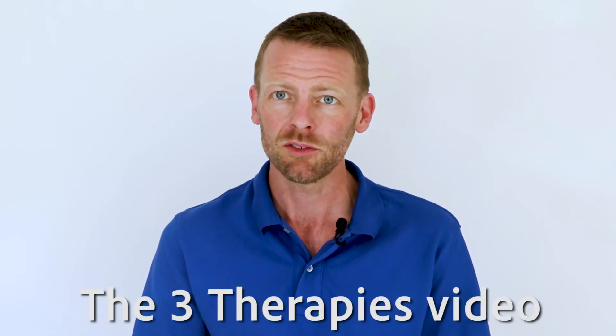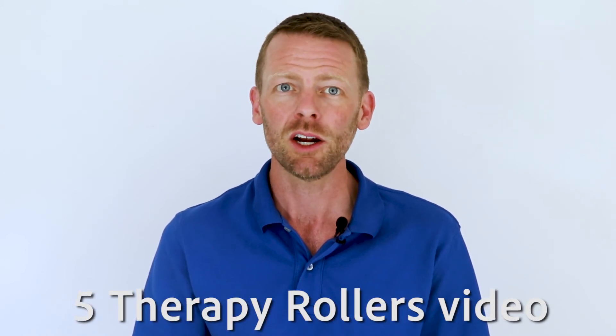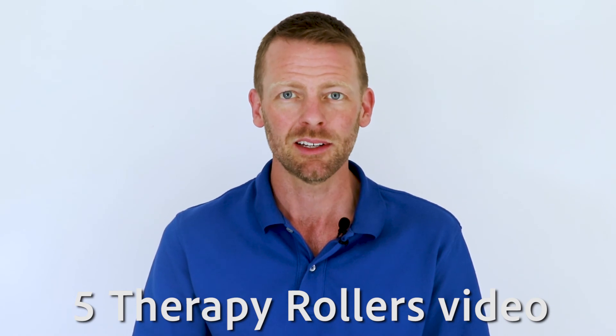Watch the three therapies video to learn the right techniques to use. Watch the five therapy rollers video to learn what each attachment can do for you. If you have any questions about anything, give us a call — we'll be glad to help you.